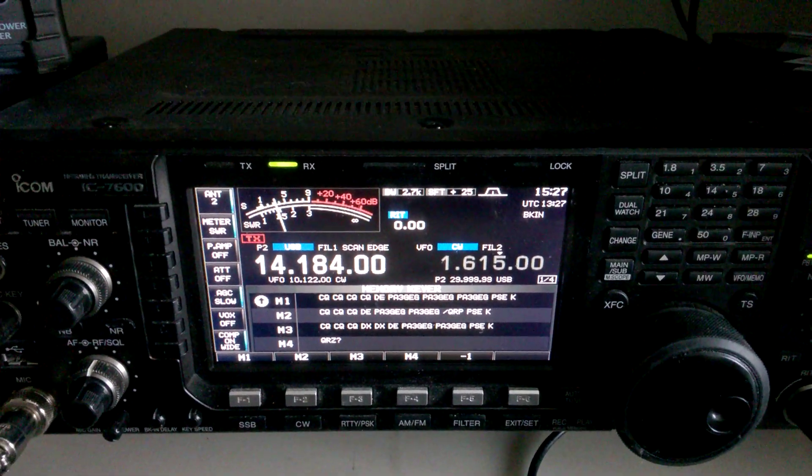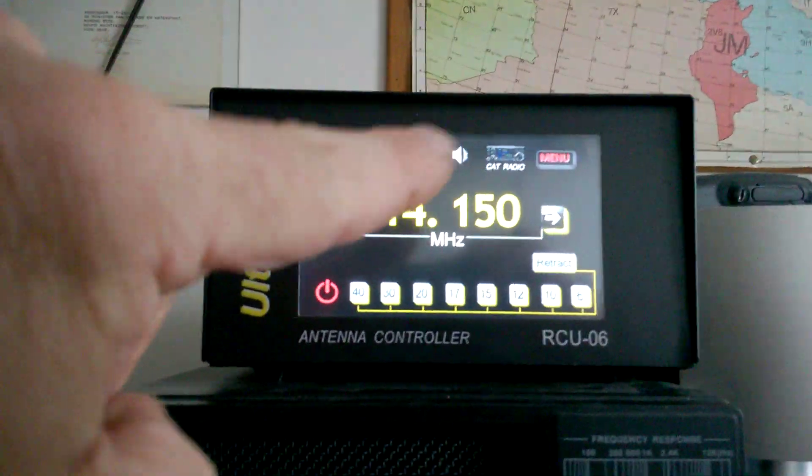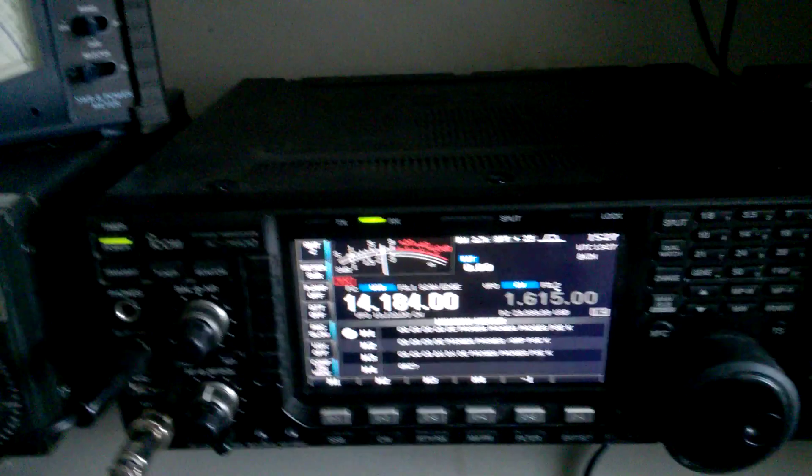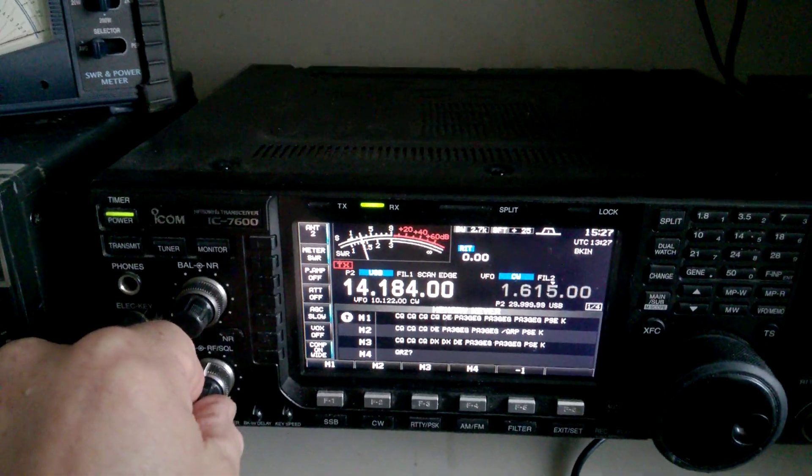We are on the 20 meter band and this is the controller, which also has a 180 degree function. We have a Russian station on the band and he is making some contacts.